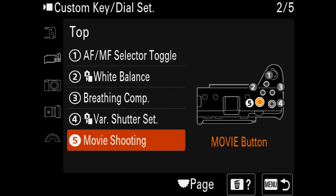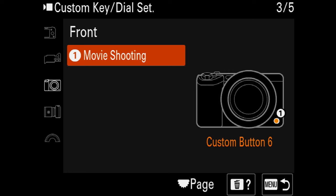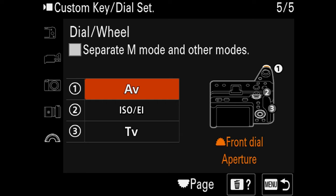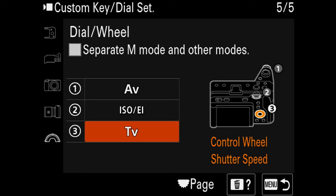Button five is set to movie shooting — the big record button. Leave that to record, that makes sense. On the front, there's one button set to movie shooting by default — leave it on default, good to have it there. For lens custom buttons, certain Sony lenses have customizable buttons. This 16-35 F4 doesn't, but if it did, by default it's set to focus hold — I just leave it there. For dial/wheel: the front wheel adjusts aperture, the back wheel adjusts ISO, and the rear dial adjusts shutter speed. I leave these all to default — they work great.